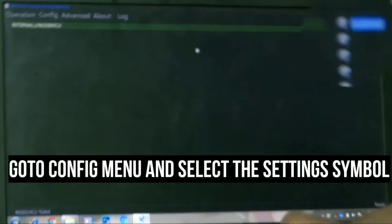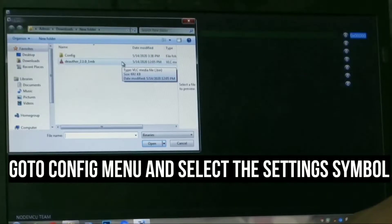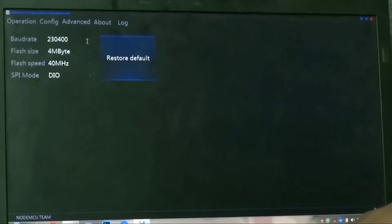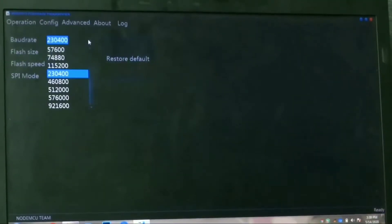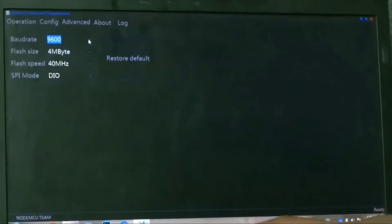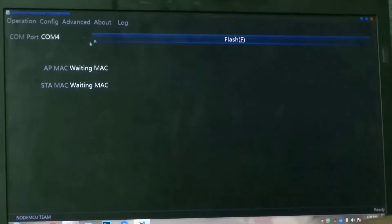Go to the config menu and select the settings symbol. Now select the downloaded program file. Then go to the advanced menu and reduce the baud rate to 9600.